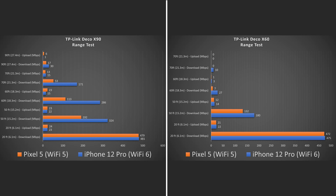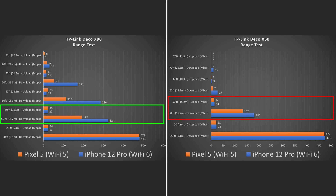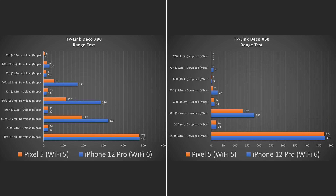I was let down a little on the tri-band version, especially at its price. The Eero Pro 6 and Orbi both cost less and maxed out on the Wi-Fi 6 device; on the Wi-Fi 5 device the Orbi maxed out and the Eero Pro 6 almost maxed out. In terms of range tests, at 20 feet away both units were pretty much maxed out, but at 50 feet away there's a big difference between the two, and as the distance increases the speeds really vary — that's where the X90 starts to shine.